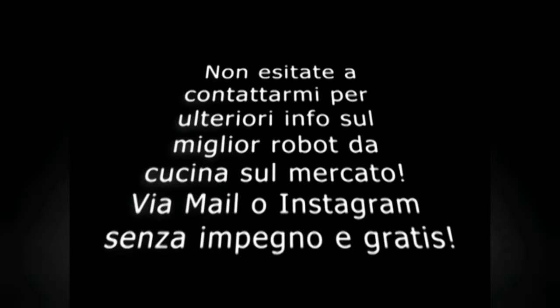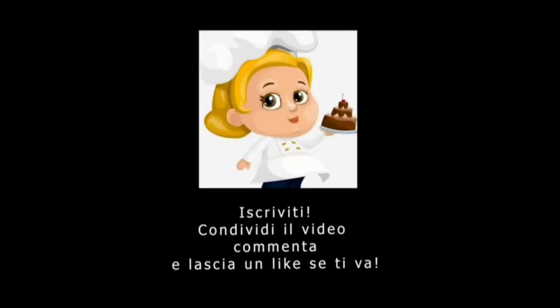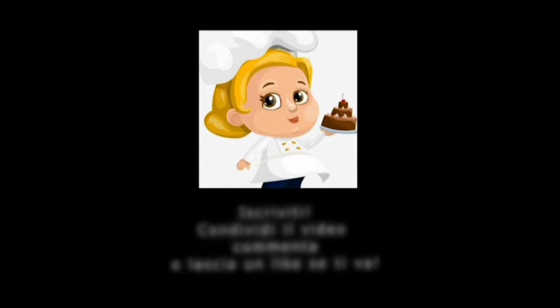See you on the next video! I remind you to subscribe and activate the bell, so as not to miss news and new videos. If you like, go to our Instagram page too. As always, I am available through contacts, email, Instagram or comments to answer any doubts, questions or curiosities.